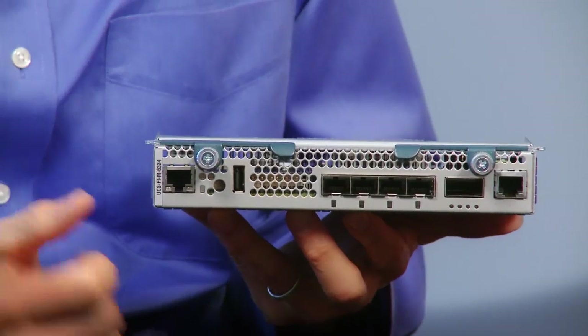What about other types of servers or storage? One of the things we can do is connect rack-mount servers to this. For example, if you want extra storage, we have the C240, which is a very storage-capable server, and we can connect those to this system. These connectors on the fabric interconnect allow us to connect up to the rack-based servers.